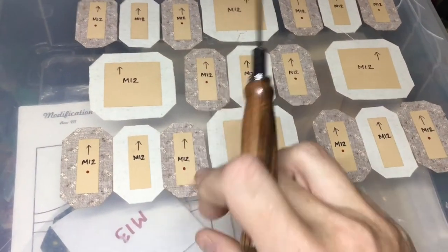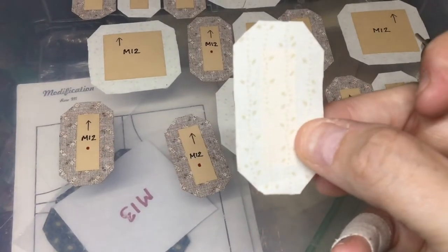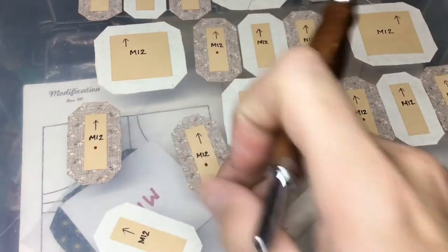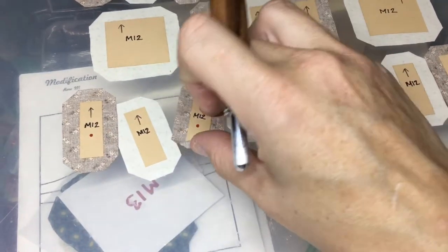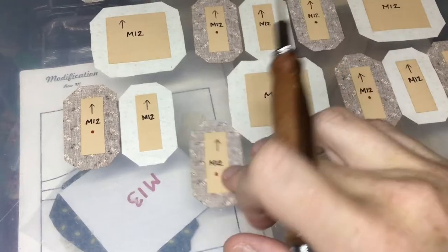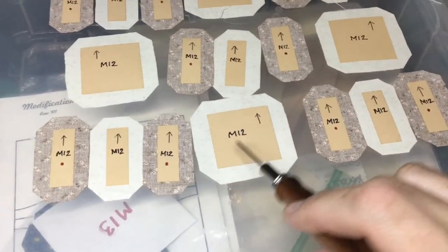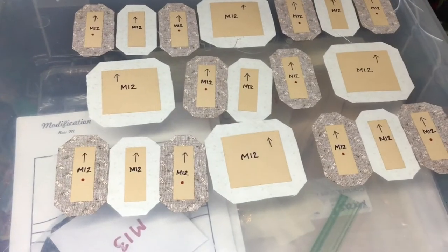I've got directional fabrics for my background which has a stripe kind of thing, and my focus fabric is also directional. So I'm going to assemble these into squares and then connect them into rows. Very straightforward.